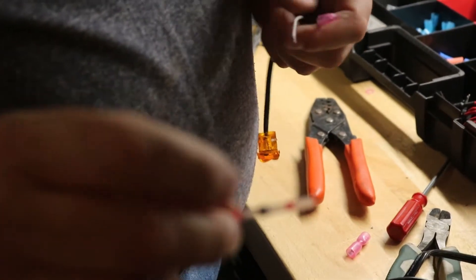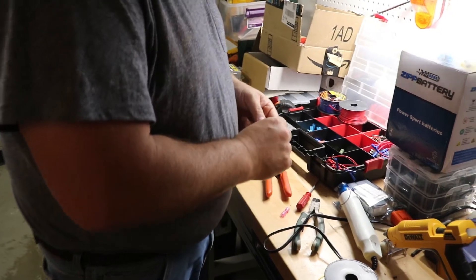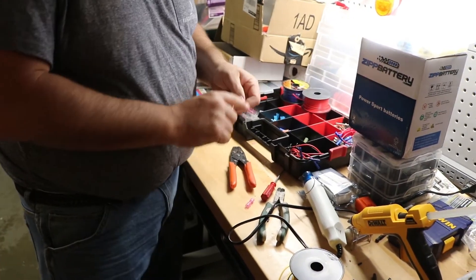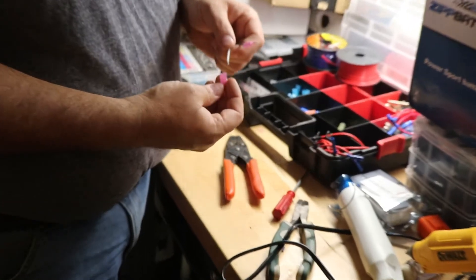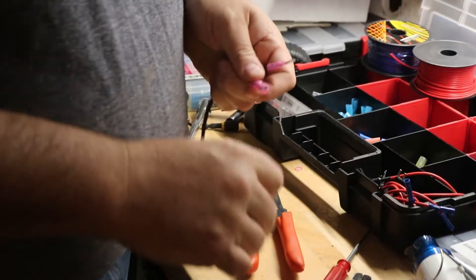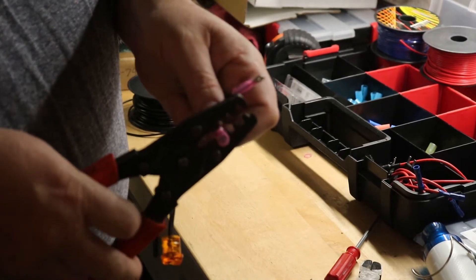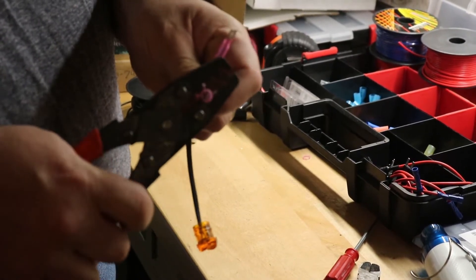Some terminals I like are these ones here — they're actually self-soldering with heat shrink. So it seals it and solders — pretty awesome. If they had some of those and these type of connectors, we'd be using them. White is the ground, black is the positive. We tried to go the other direction but the LEDs would not give us the flashing that we wanted.